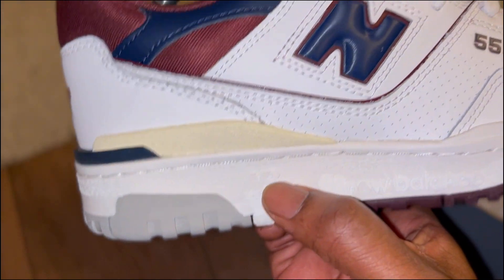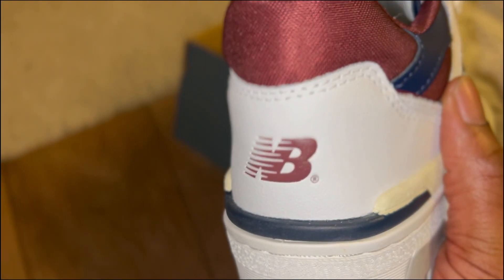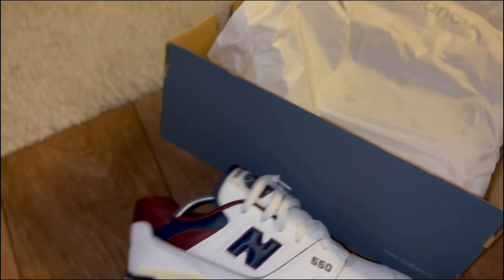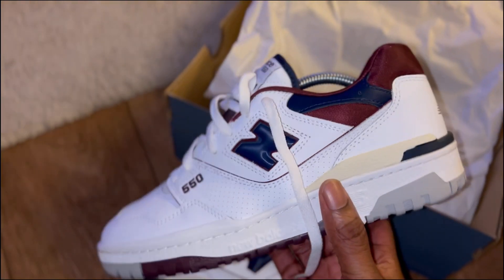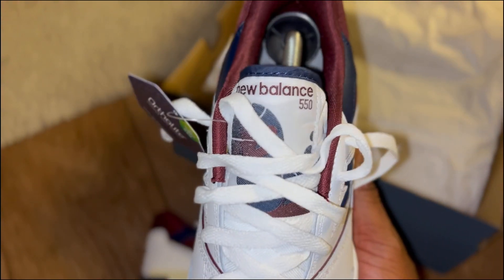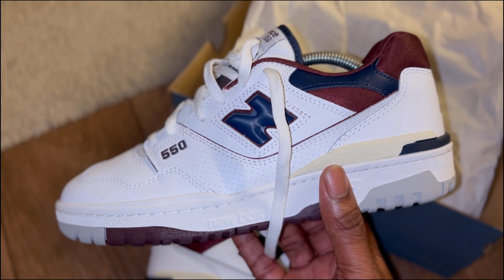On the back you've got these little bits and bobs — it's a nice clean trainer, even nicer for the price. On the front, New Balance 550. Love the color — claret, if you want to call it that, or bordeaux. Something a little different.